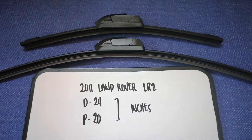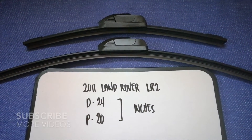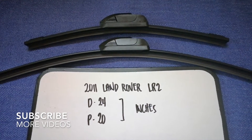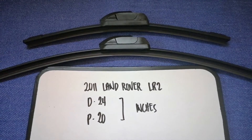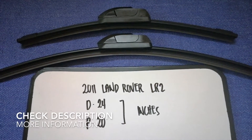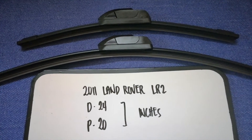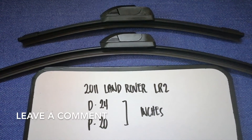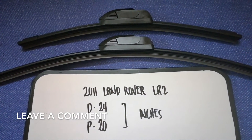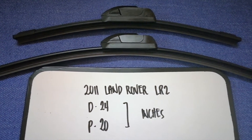Hey guys, welcome back. Today we're going to talk about the wiper blade replacement size for the 2011 Land Rover LR2. When we have to change a wiper blade that is damaged, stolen, old, or not working properly, it is very important to keep yourself safe while driving.